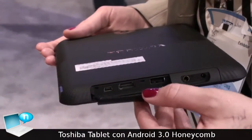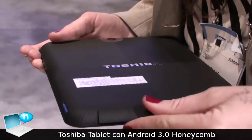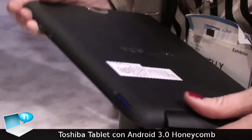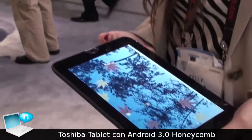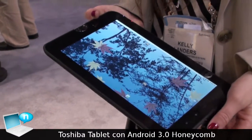Under the hood of this device, we are powered by NVIDIA Tegra 2, so very robust dual core performance with the added benefit of NVIDIA graphics — really great for gaming.